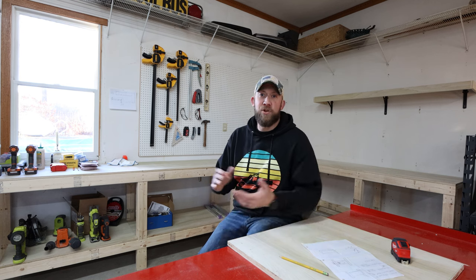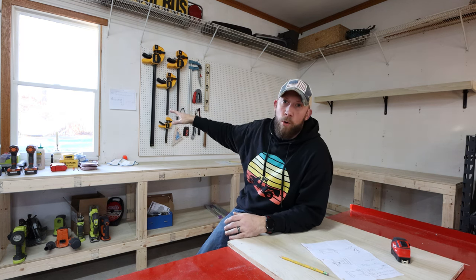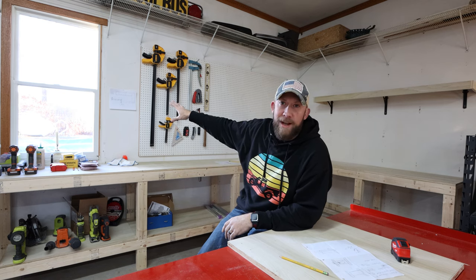Hey, welcome to the channel. My name is Craig Rivest and this is a channel dedicated to crafting, building, creating — making things with your hands. Today I want to build a cabinet, a shelf to go on the wall to hold all my cordless power drills, sawzalls, sanders — just a little spot to organize them right there on the wall.